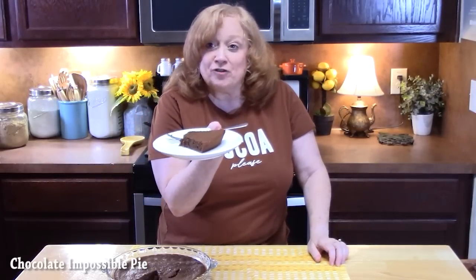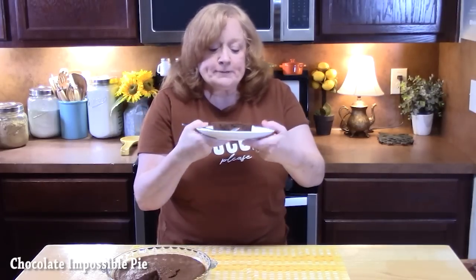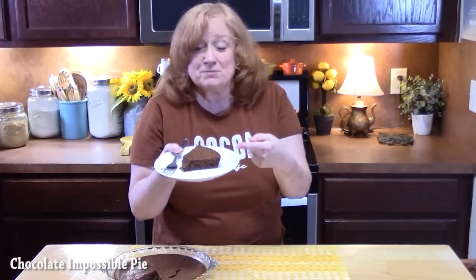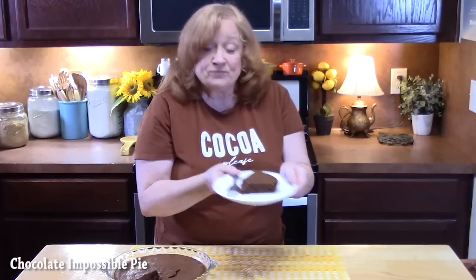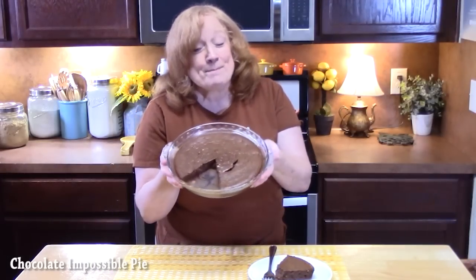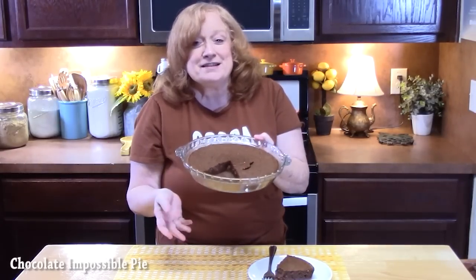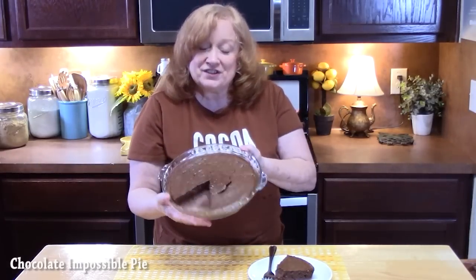That's creamy in there. I like that subtleness of the crust that it made. There's definitely some chocolate going on, and it's so smooth. Y'all, make this one! Give me a thumbs up, make sure you comment down below. If you're new to the channel, hit the subscribe button and that bell notification so you'll always know when shows like this one are posted.